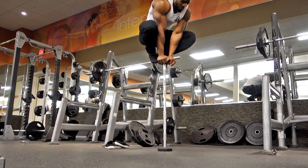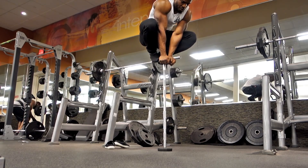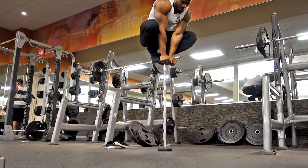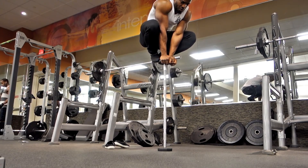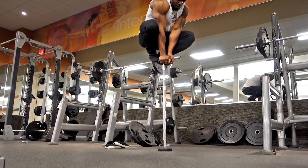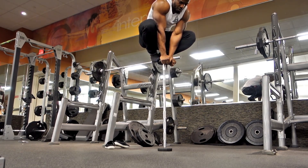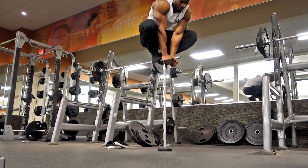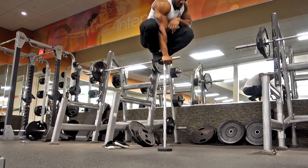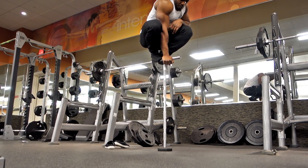Do not think this is a workout for people who like to bounce around on BOSU balls doing gimmick exercises. This is something I use to gauge my sense of awareness in relation to my surroundings — proprioception, if you want to call it that — and how sharp it gets.